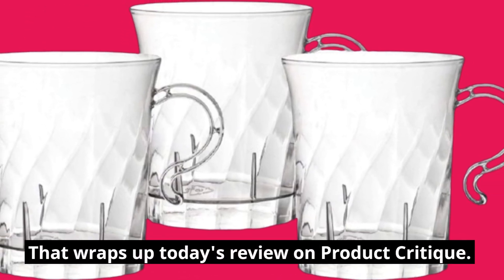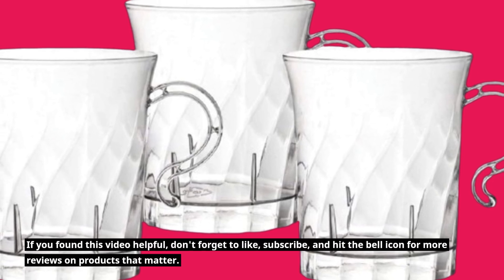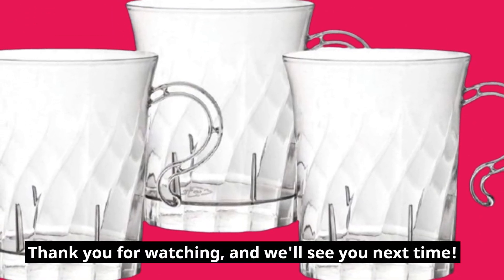That wraps up today's review on Product Critique. If you found this video helpful, don't forget to like, subscribe, and hit the bell icon for more reviews on products that matter. Thank you for watching, and we'll see you next time.